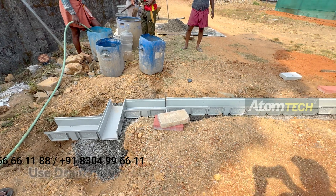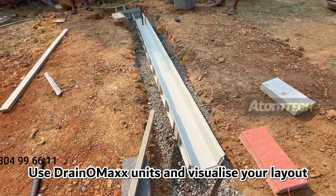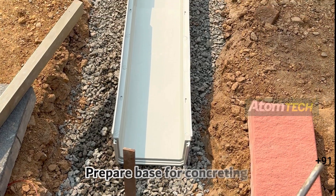Step 2: Visualize the Layout. Use Dranomax units and visualize your layout, then prepare the base for concreting.